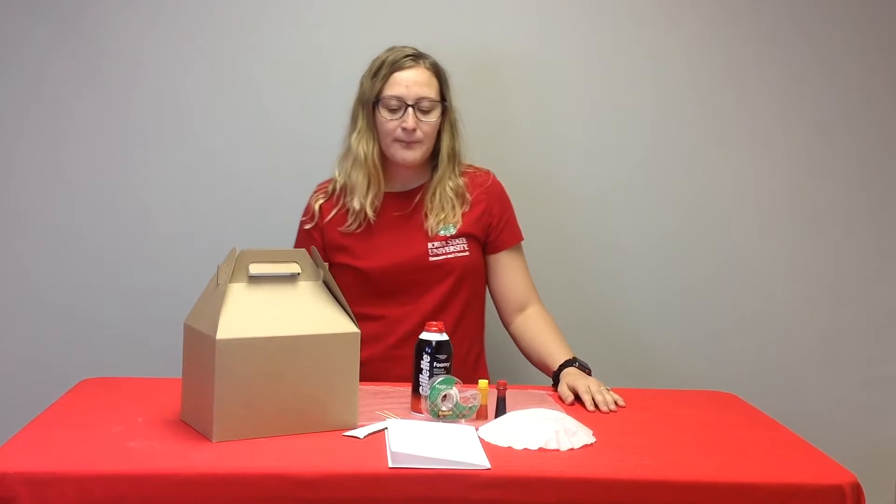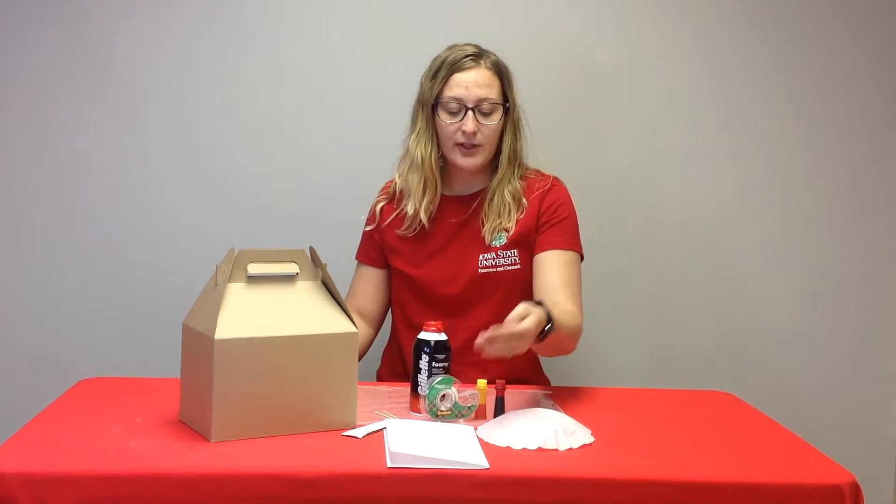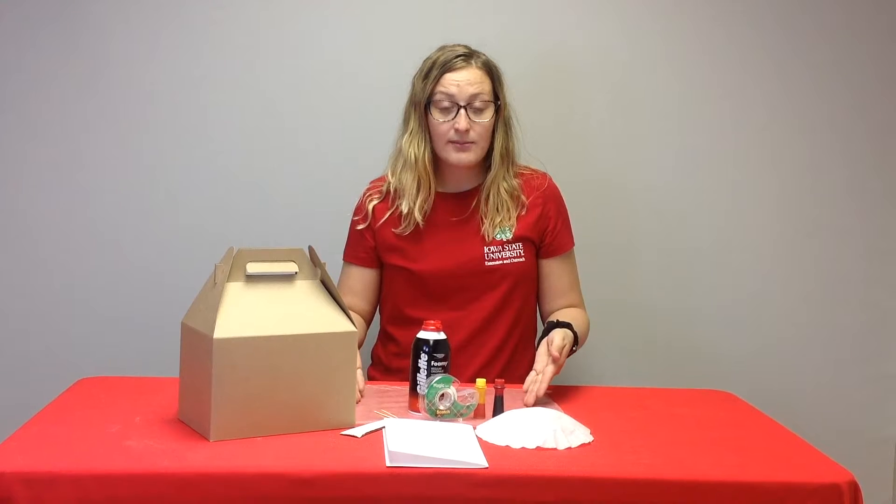In your crate you will find the following supplies. You will have paper, a coffee filter, a squeegee, wax paper, and tape.